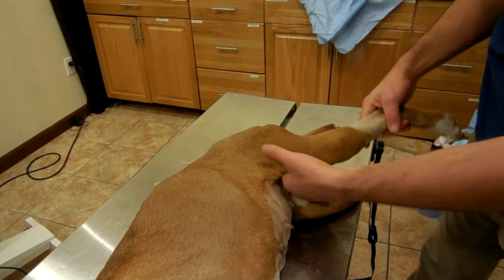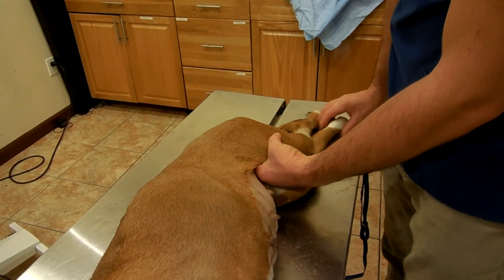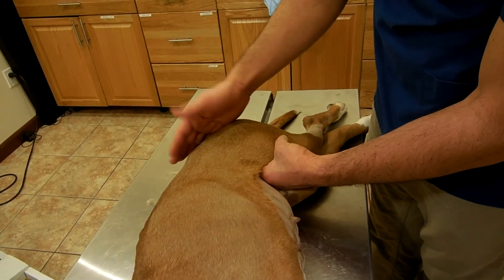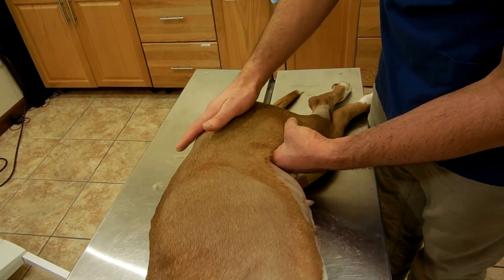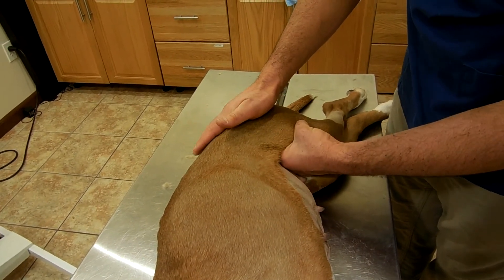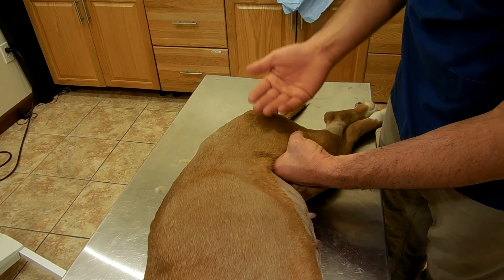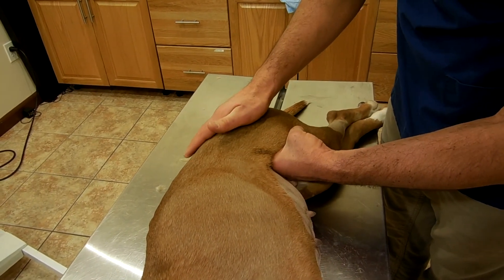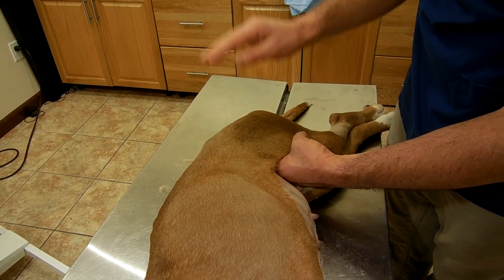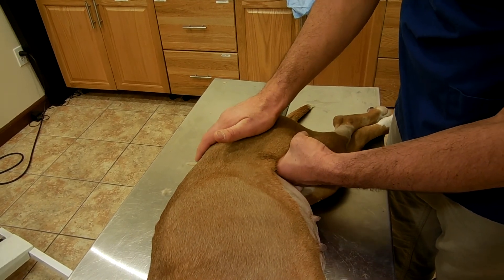The next test is performed with the patient in lateral recumbency. Place your palm of the right hand over the hip joint and then the leg is lifted. By lifting it, you can hear the actual sounds of the femoral head hitting back into the socket of the hip.